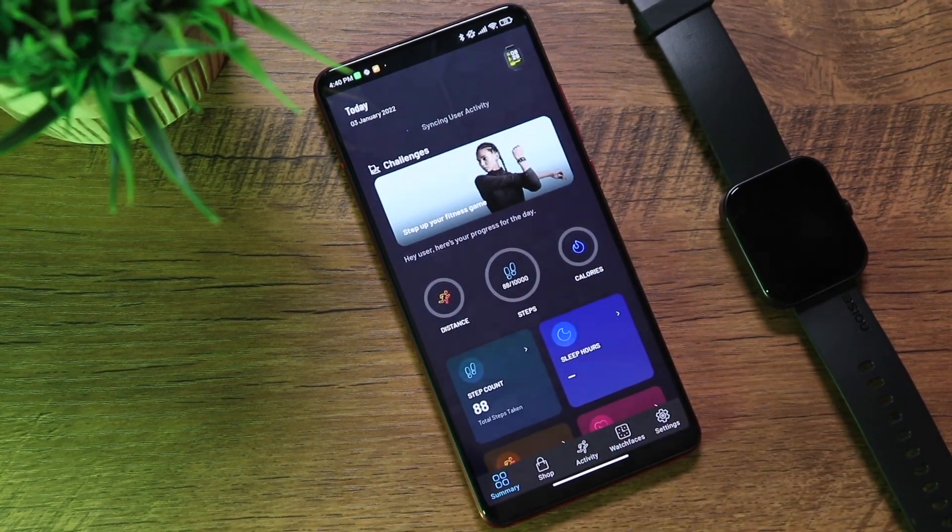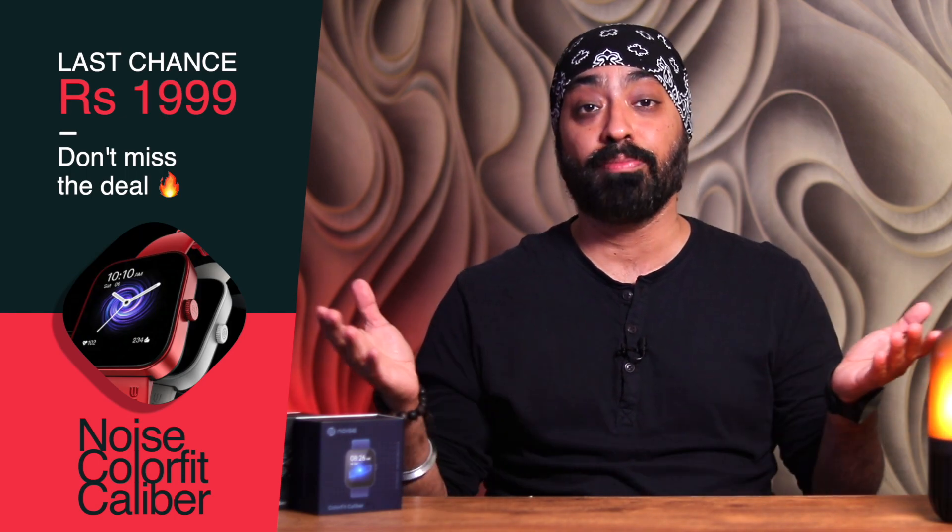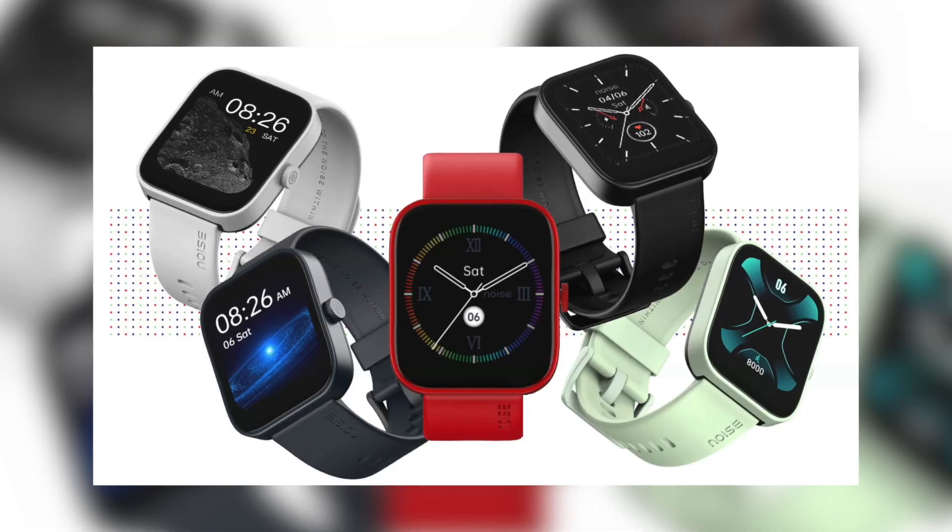On battery, Noise claims 15 days with typical use — even if we get 10 days, that's excellent for this price category. For a watch with a huge 1.69 inch display, gorgeous solid build, 60 workout modes, and tons of health features priced at just 1,999 rupees, that's an absolute steal. It goes on sale on the 6th of January on Flipkart and the Noise website. Keep in mind 1,999 is an introductory price — it will go up to 2,499 soon. It's available in five colors.